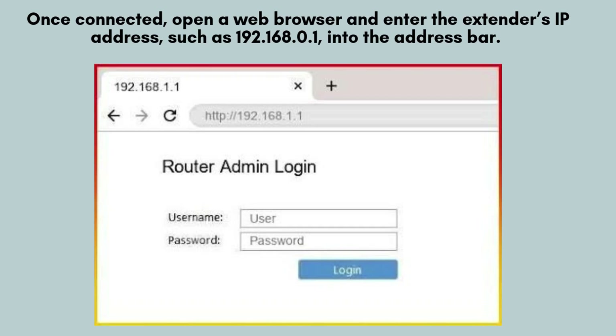Once connected to the Singtel_XXXX network, open a web browser such as Google Chrome or Safari. In the address bar, type http://192.168.1.1 and press Enter. This will take you to the extender setup page where you can begin the configuration process.